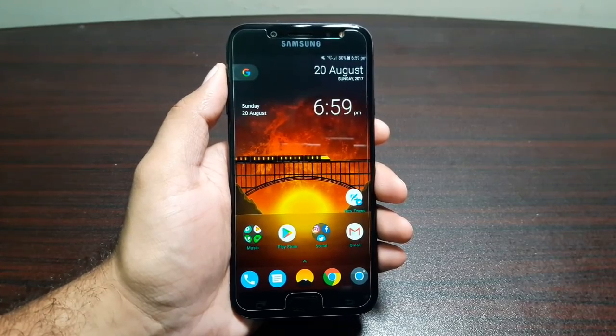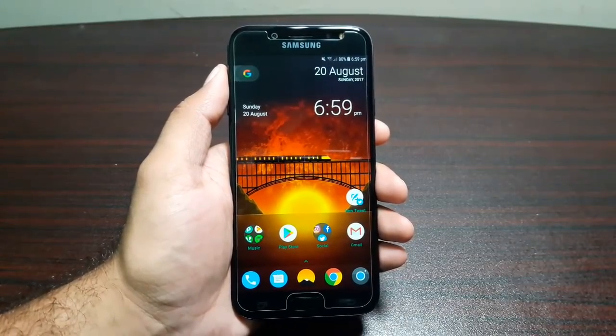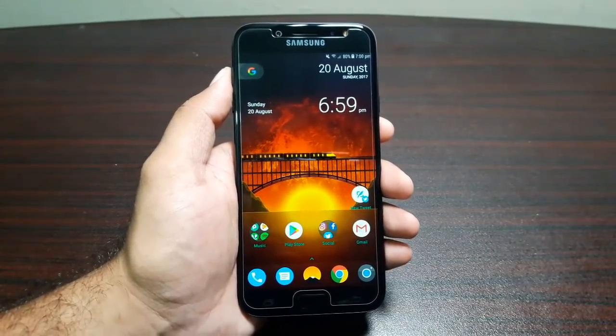Hey guys, welcome to this video. In this video I'm going to review the Samsung Galaxy J7 Pro. Let's start with the specifications of this phone. It is running on an octa-core Exynos processor.